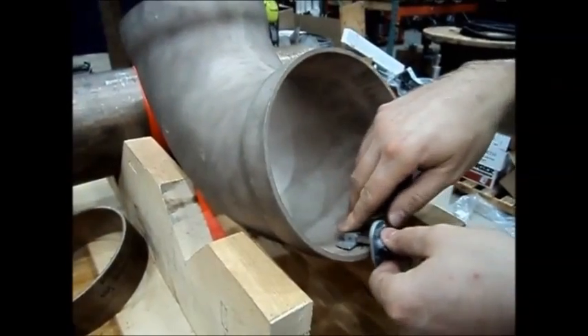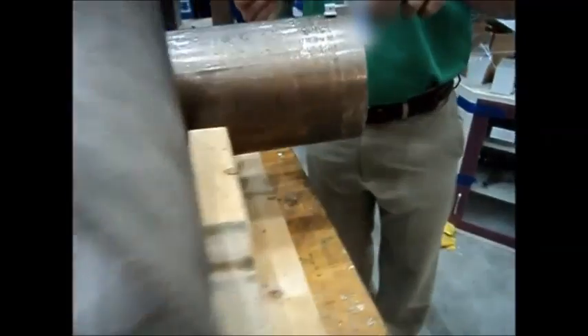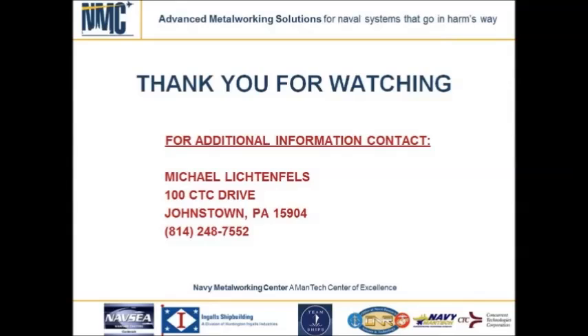The depth gauge scribe tool is a depth gauge modified with a punch tab that is intended for use on belled end and socket fittings. The punch tab has holes that incorporate a 1/16th and 1/8th inch pullback distance. A spring-loaded center punch can then be used to mark the pipe using the desired pullback distance.